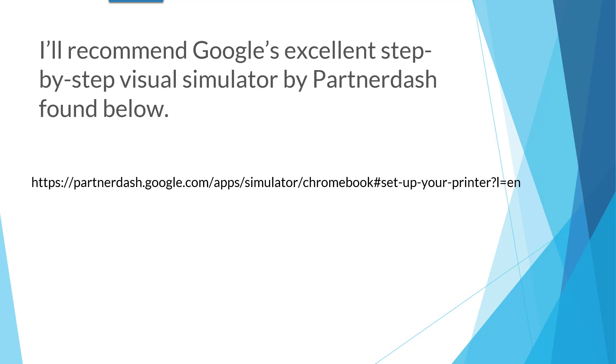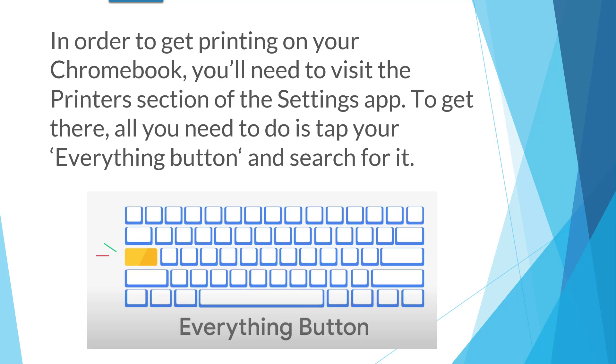I will recommend Google's excellent step-by-step visual simulator by PartnerDash — there is a link available. In order to get printing on your Chromebook, you'll need to visit the printers section of the settings app. To get there, all you need to do is tap on your everything button, or the search button, on your Chromebook keyboard and search for it.